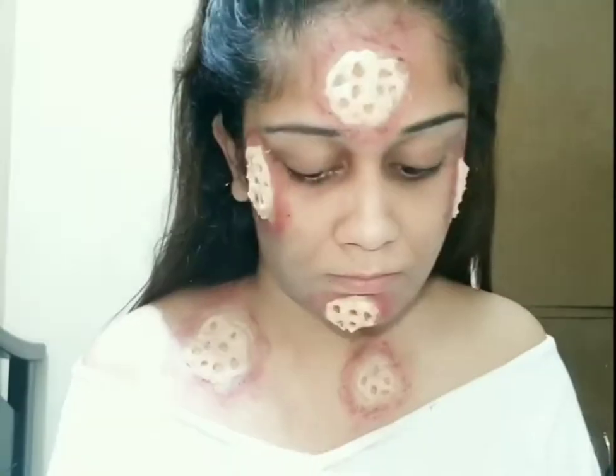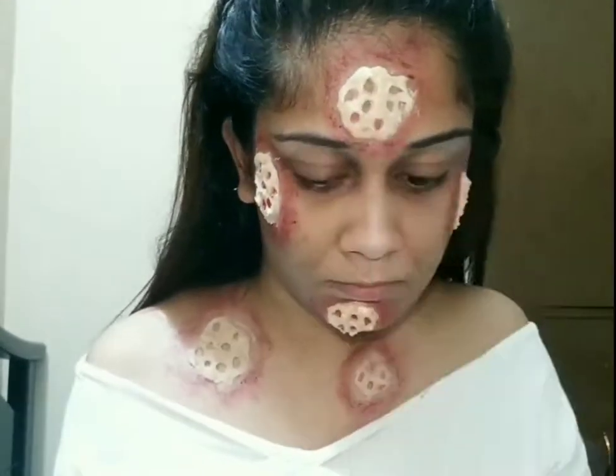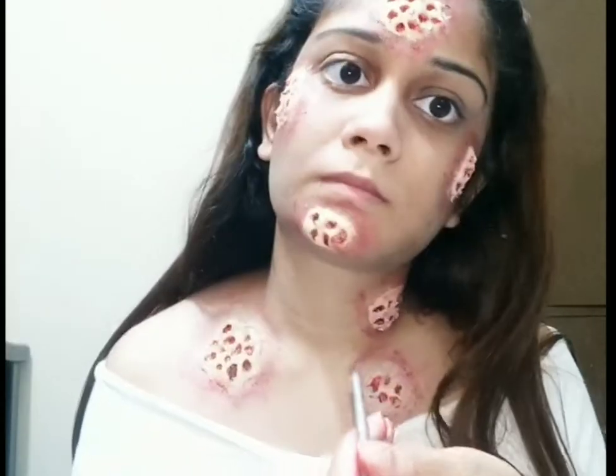Using red and black face paint, I am filling up the holes to give it a more infected and gross look. I am also applying a little bit of fake blood to it.